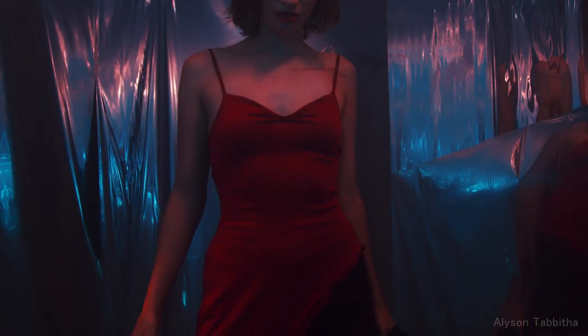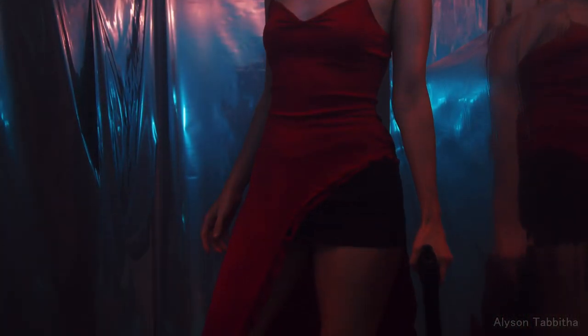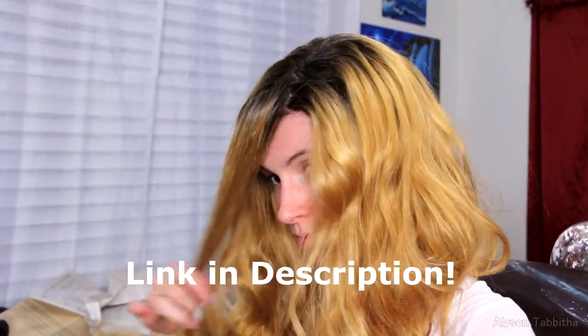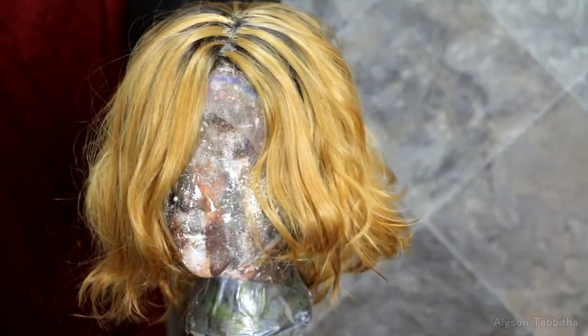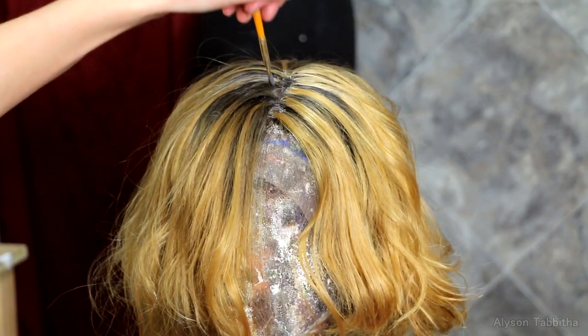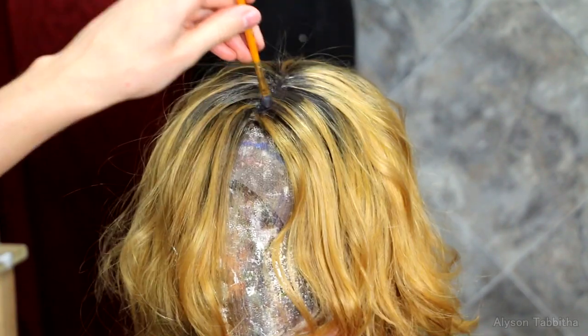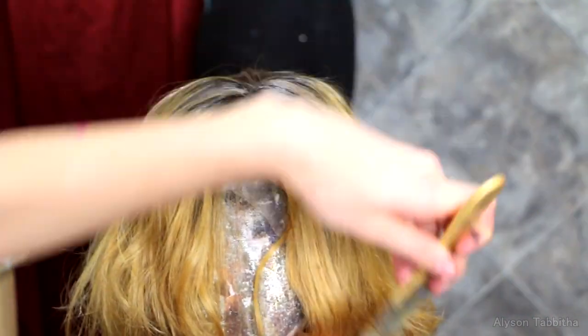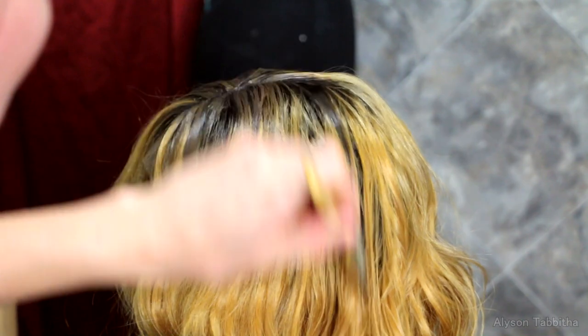Now I'm going to show you how I did the rest of the costume. First I just style and cut this wig. Then I made the roots much darker with watered down craft paint, and I blend the roots in with the rest of the hair.